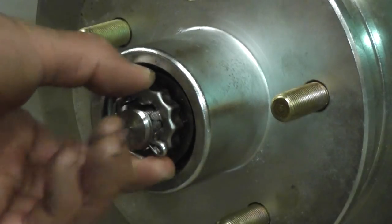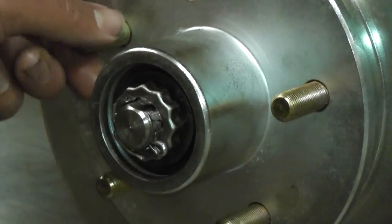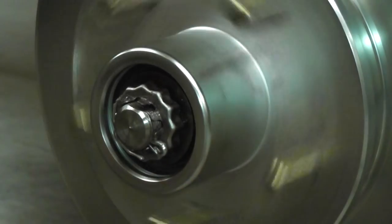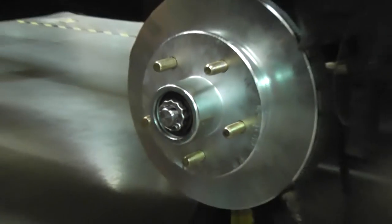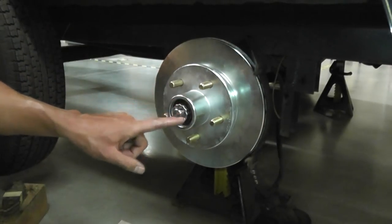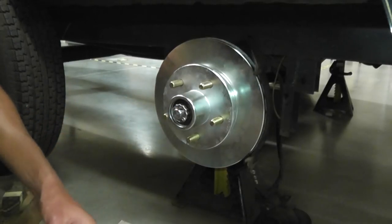Alright. So now that keeps it from wanting to turn, and your bolt stays in there nice and tight, and your bearing is in there nice and good. Then make sure you give it a good spin — it spins real easily. Now what you do is you put the bearing buddy in, and then the brakes and the caliper. We'll show you that next.